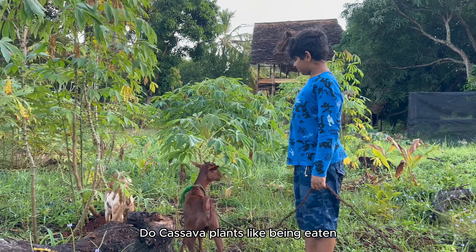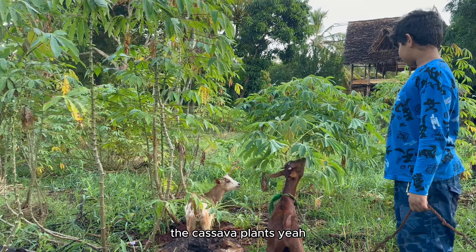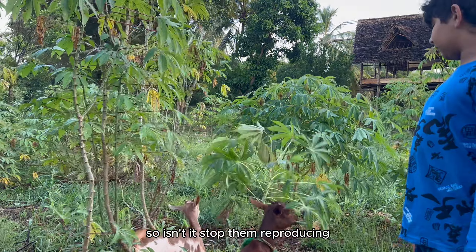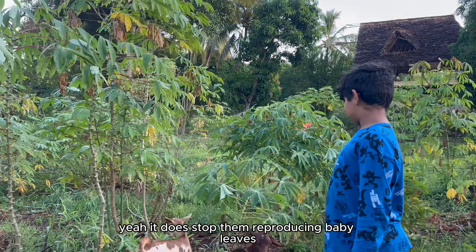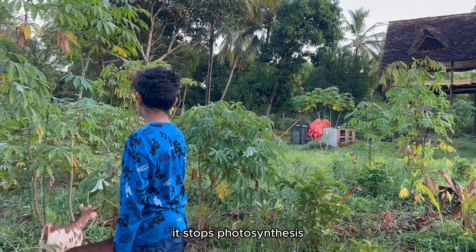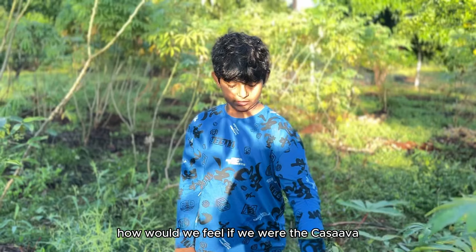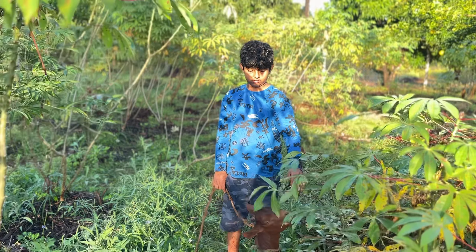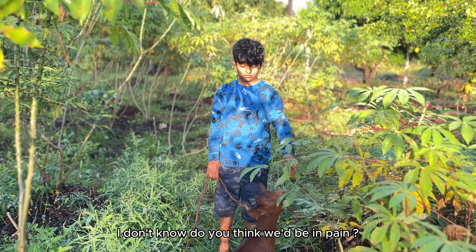Does it kill the cassava plant? The cassava plants don't like this, but the goats love it. So is it going to stop them reproducing? Yeah, it does stop them reproducing to eat the leaves — it stops photosynthesis. How would we feel if we were the cassava plant and getting eaten? Do you think we'd be in pain?